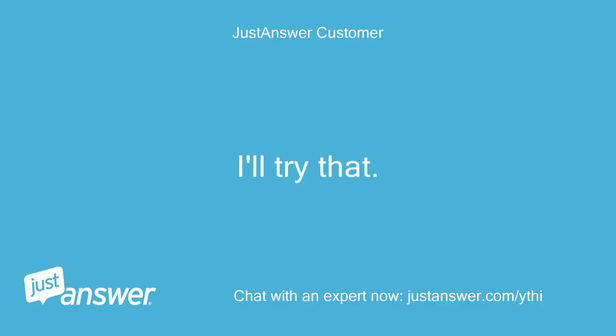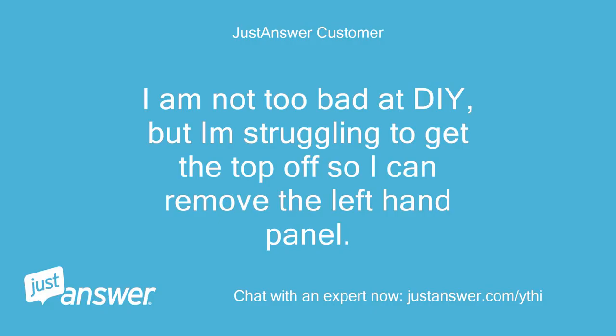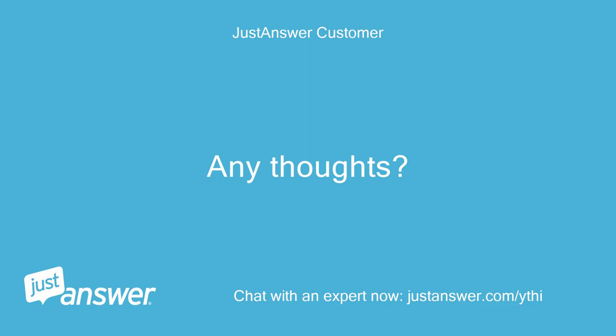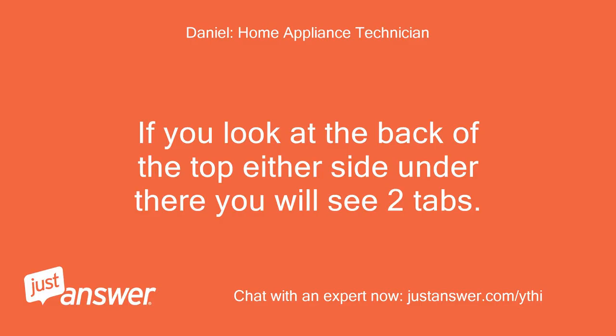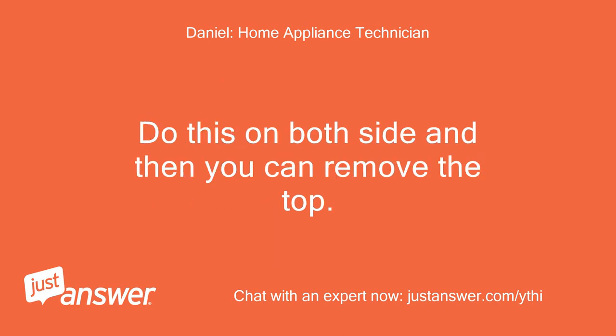I'll try that. I am not too bad at DIY, but am struggling to get the top off so I can remove the left-hand panel. There are two screws holding in the left panel, removed now, but no screws or visible means of removing the top. Any thoughts? If you look at the back of the top either side under there you will see two tabs. Use a screwdriver and push the tab upwards, and at the same time you need to push the front of the lid backwards on whichever side you are doing first. Do this on both sides and then you can remove the top.